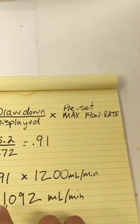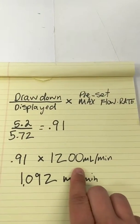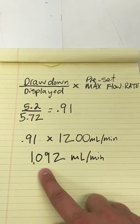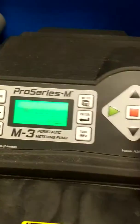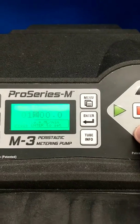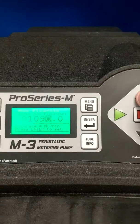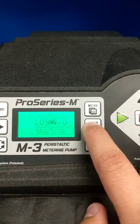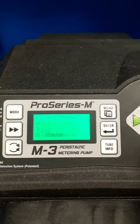I'm going to take my number, 0.91, multiplied by 1,200 milliliters per minute. My output is 1,092 milliliters per minute. I'm going to go back and enter 1,092 milliliters per minute, and press enter. And now my pump is calibrated.